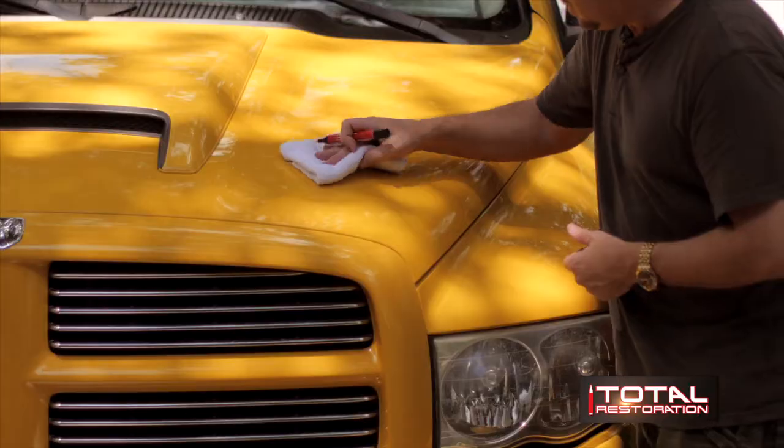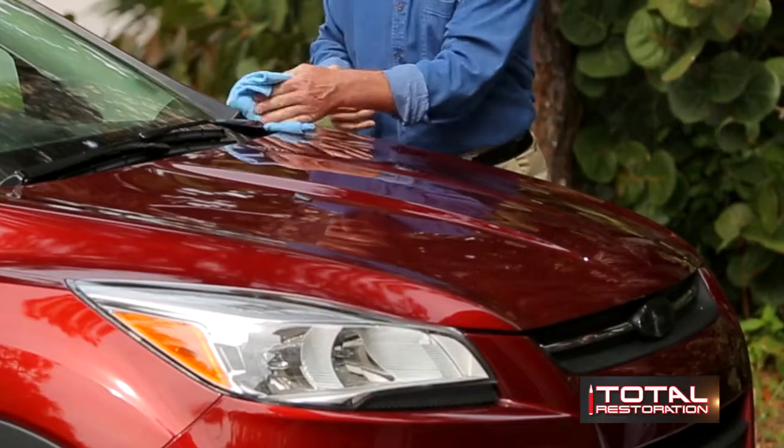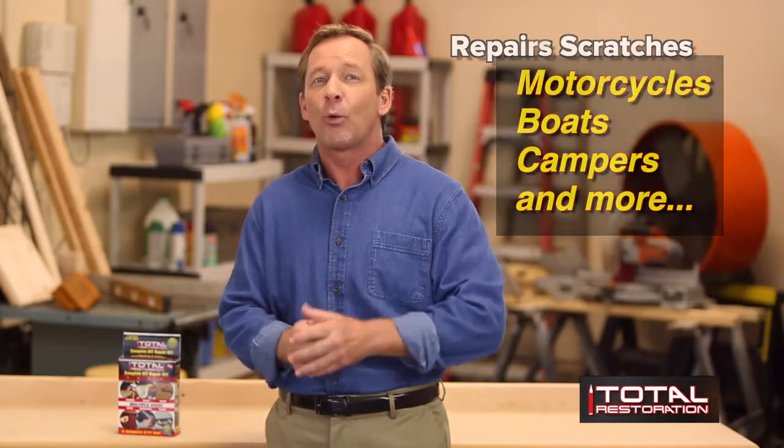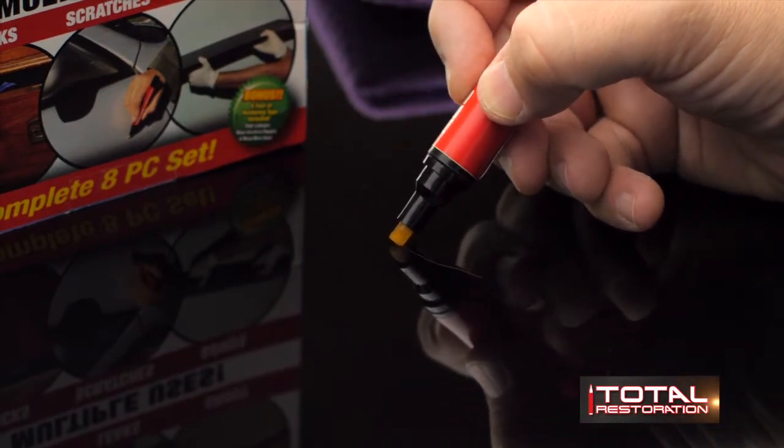Total Restoration also fixes all types and all colors of auto and marine paint. That means you can repair all the scratches on your car this easy. It also works on motorcycles, boats, campers, anything with an exterior paint finish. It contains UV hardeners to fill, seal, and repair scratches instantly. This one pin works on all colors and it's water-resistant. Simply clean the area, paint it with a Total Restoration Insta Scratch pin for cars, and voila, it looks like new.